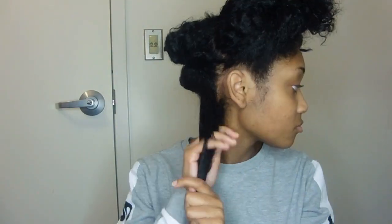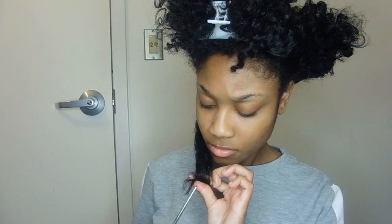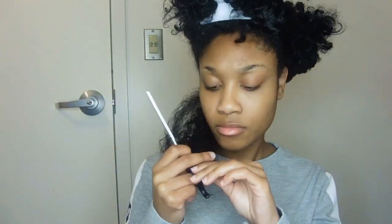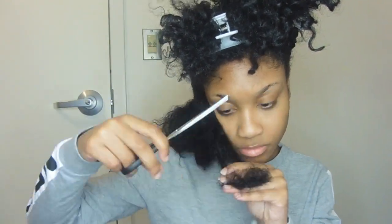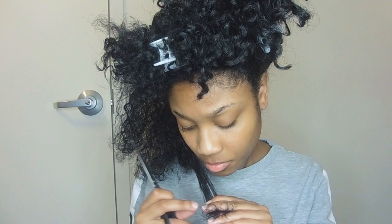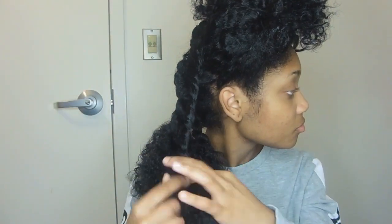I comb through and finger detangle just to see if I missed any strands, then I'll take it all together and do the same thing. This is kind of time consuming, but if you have some time on your hands and you want to treat your hair, go ahead and do this. It's a good way of avoiding trimming your hair so often — if you do this every other week or every two weeks you should be fine. For me, I really only trim my hair maybe twice a year, usually when I straighten it, but right now I'm trying to get my curl pattern back so I'm just trimming what needs to be trimmed.